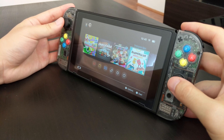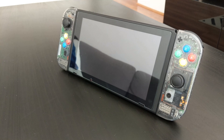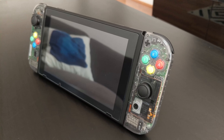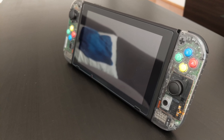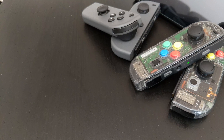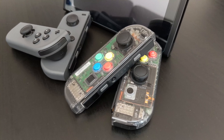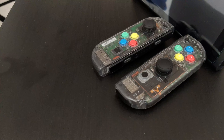I thought the grey ones look the best because they sort of complement the black Switch, and also the rails on the Joy-Cons are still black, so I thought they looked pretty nice. I'm going to do a review of how the case fits over the existing components and basically the overall fit and finish and how they feel in the hand.